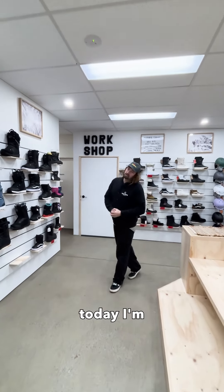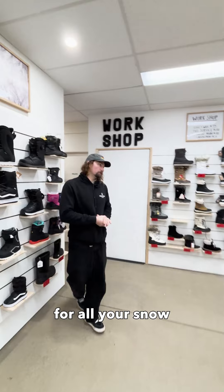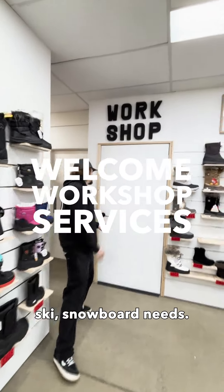Hey guys, Chris from Welcome Board Store. Today I'm going to talk to you about our workshop services we do here for all your snow skis and snowboard needs.